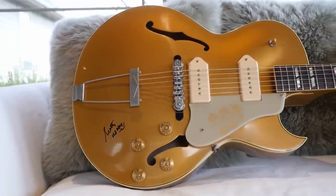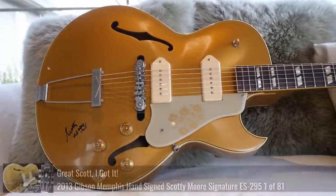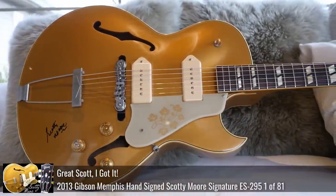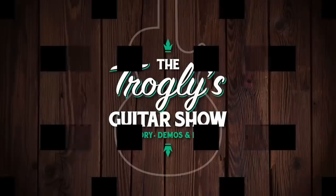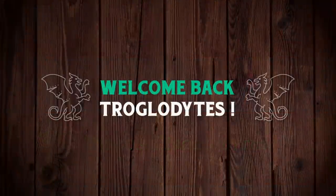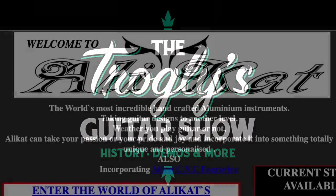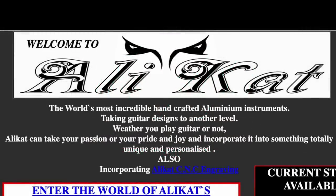The ES295 is one of the coolest guitars that's ever been made, and I've always loved the Scotty Moore version. Seven months ago, when doing some research for this video, I ran into a flipped upside down under version. Welcome back troglodytes to your daily dose of guitar information, the Trogly's Guitar Show. So that's the story of how I ran into Alley Cat Guitars.